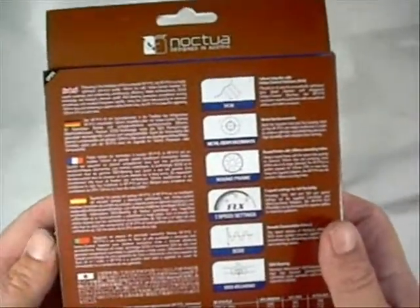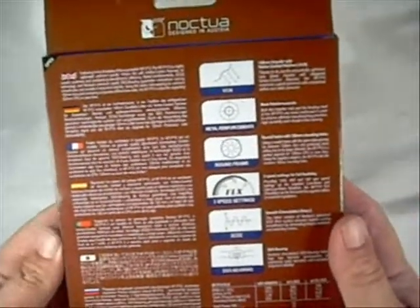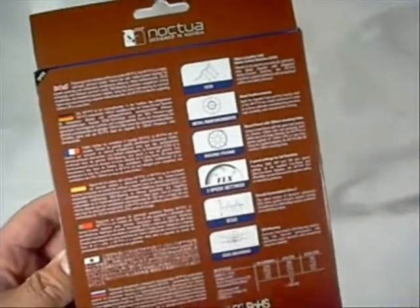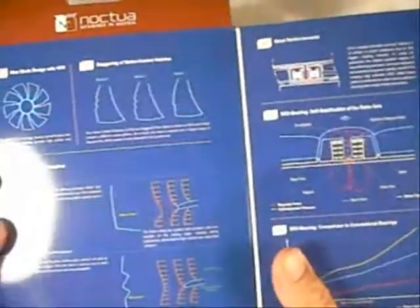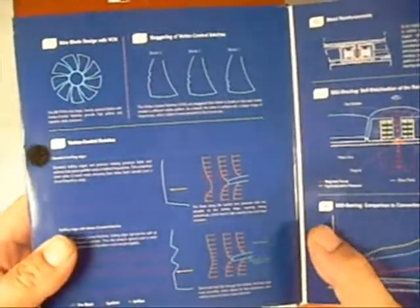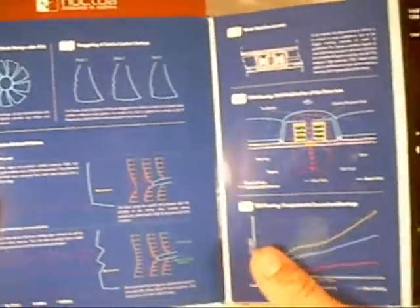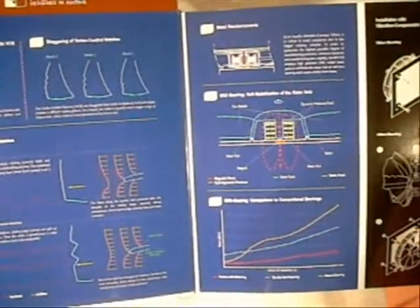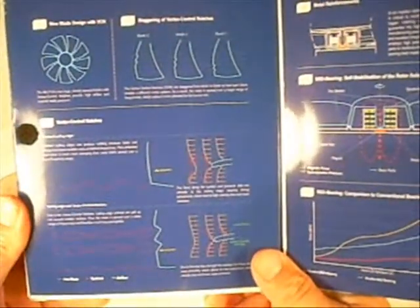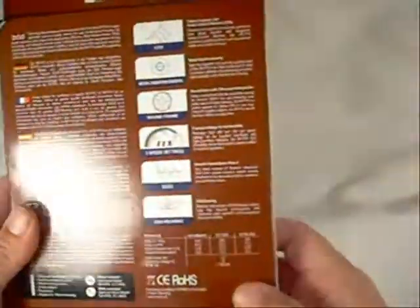On the back side of the box, we have the typical Noctua box where they just put a ton of information on here — information about the fan itself, different stuff about the speed controls, the bearing, and the typical fold-out that you normally see with Noctua. They almost should charge just an extra $5 just for the box, because of the wonderful information they provide, telling you everything you could ever want to know about the fan before you've even purchased it.